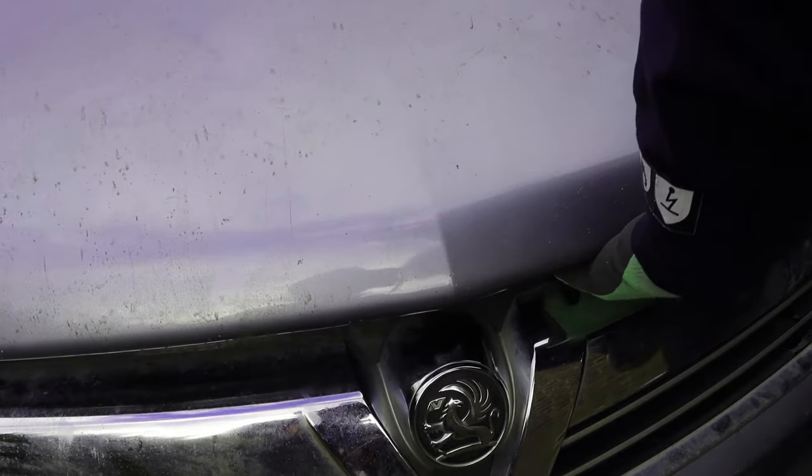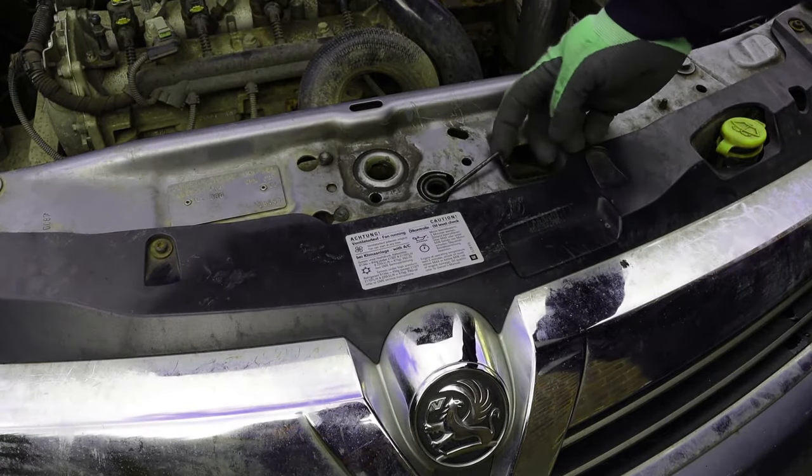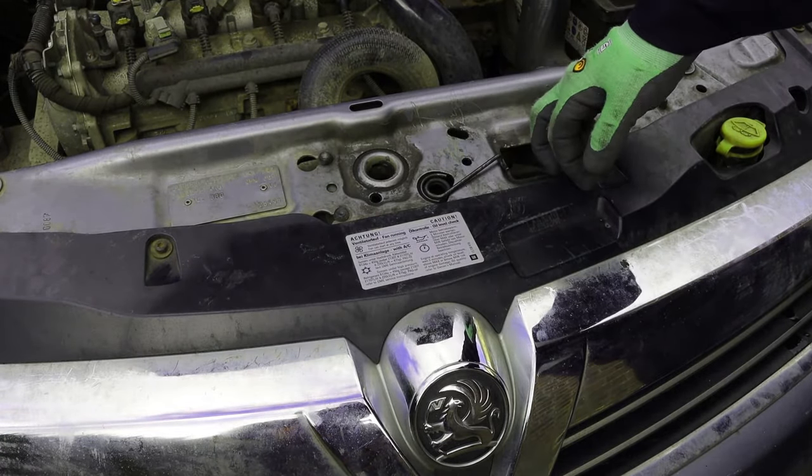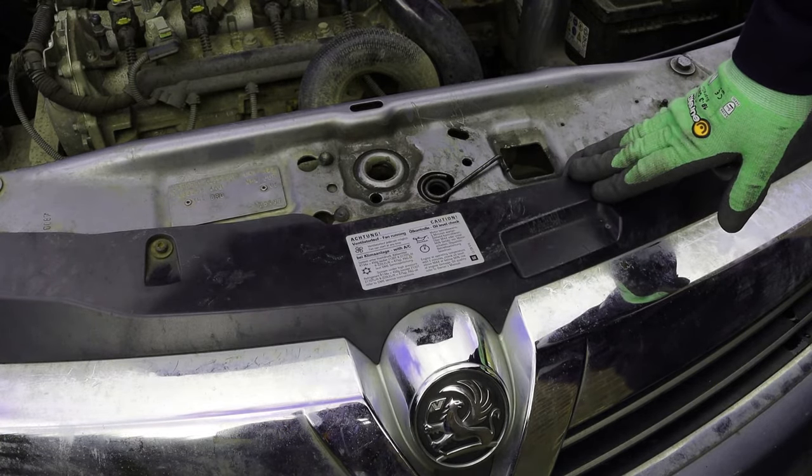So there you go - now you should be able to just open the bonnet, as you can see the spring is now released. So that is how you open the bonnet if you have unfortunately broken your cable.